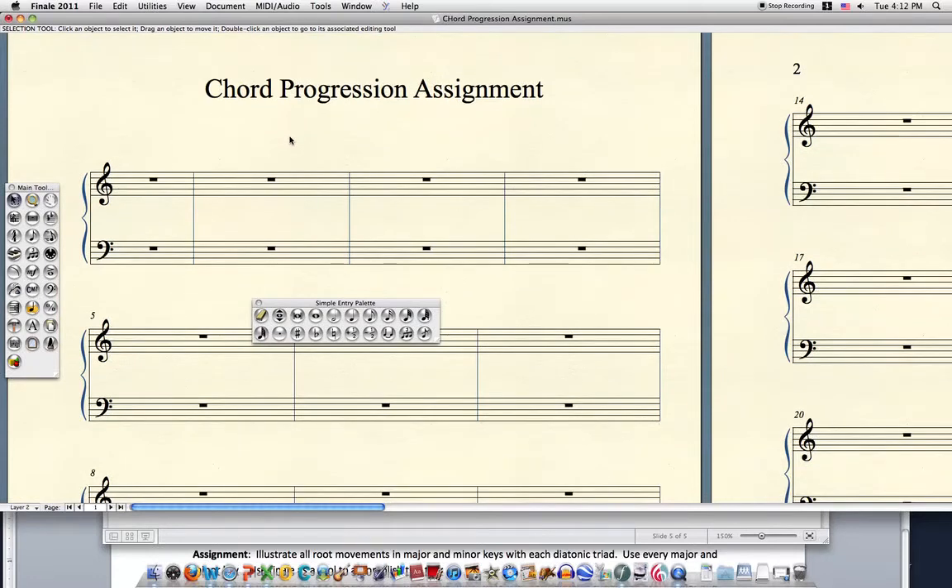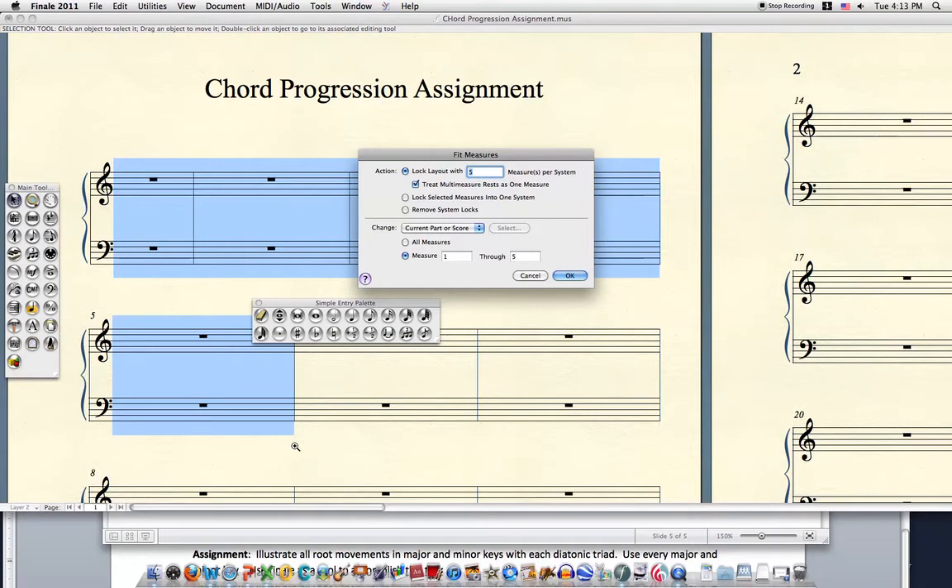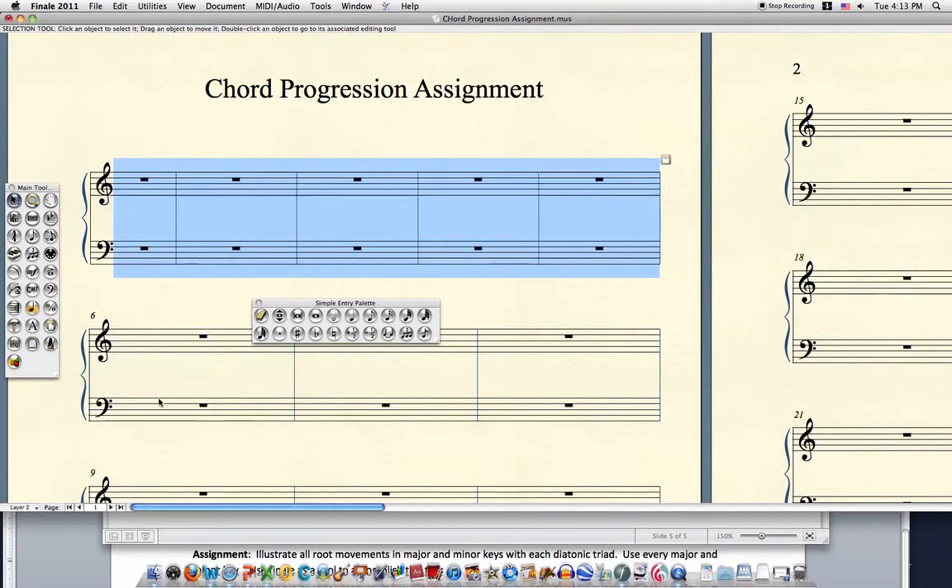Here we are, part two of our chord progression assignment. One more thing to set up: I want all the same chord progressions for each of these to be on one line. In other words, the major key circle progression — there are five of them, so I need five measures on one line. I do that by grabbing five measures using Shift-Apple-M and changing the value in the field to five, and it will do this for me.